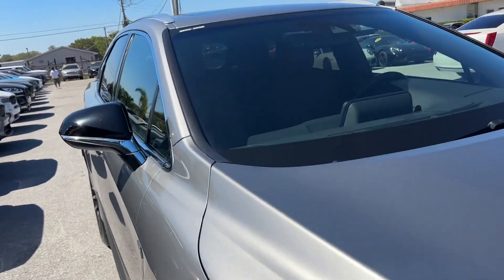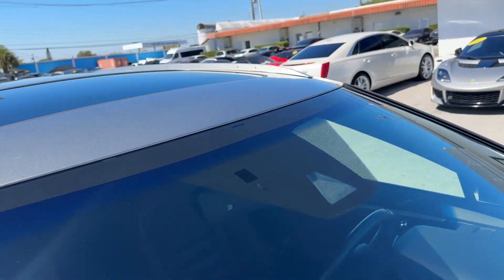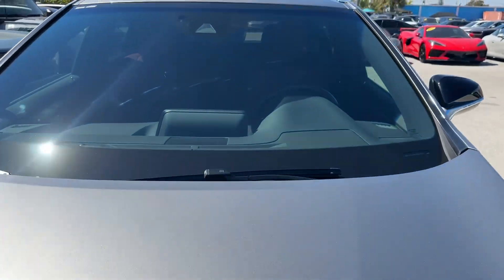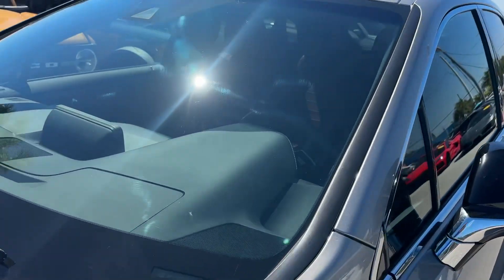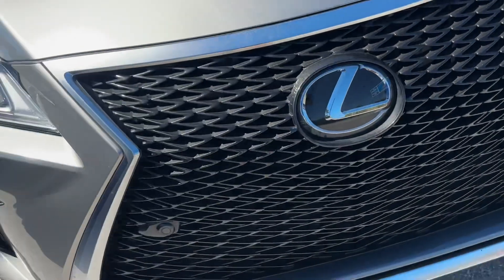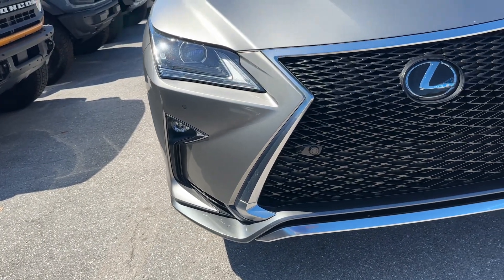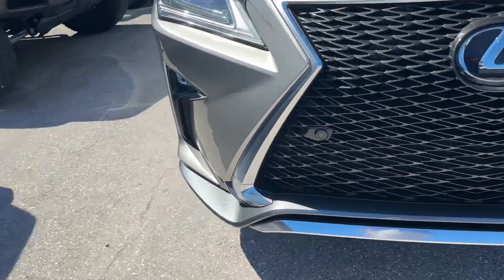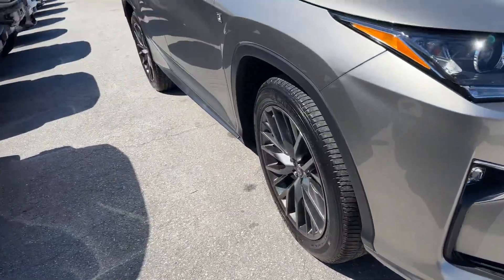Starting at the front on the windshield, I'm looking for any rock chips, anything major, any cracks or spidering — nothing jumping out at me. On the hood, trying to see if there are any rock chips — again, nothing major jumping out at me, just one tiny, tiny one right there. The front grille looks good, I'm not seeing any broken plastic pieces. Headlights look good, not cracked or faded.